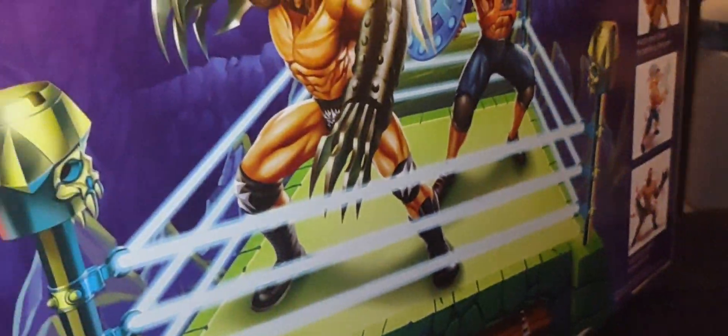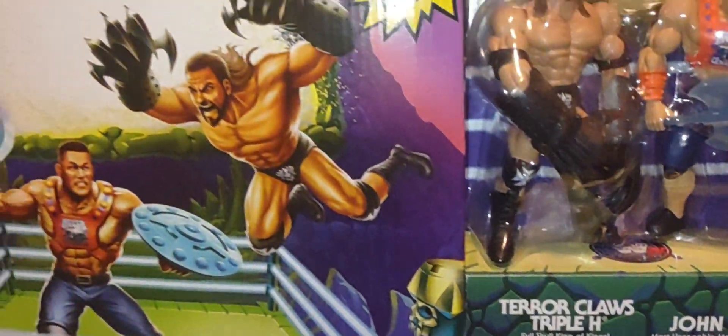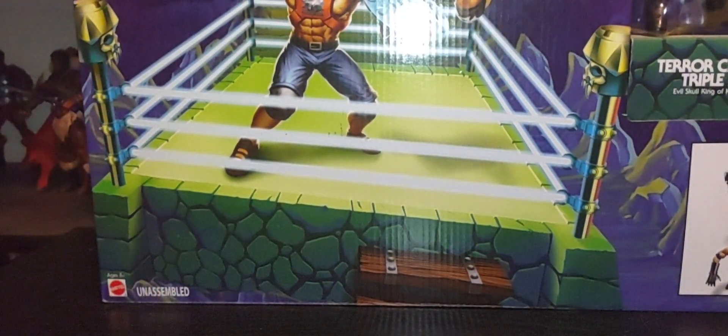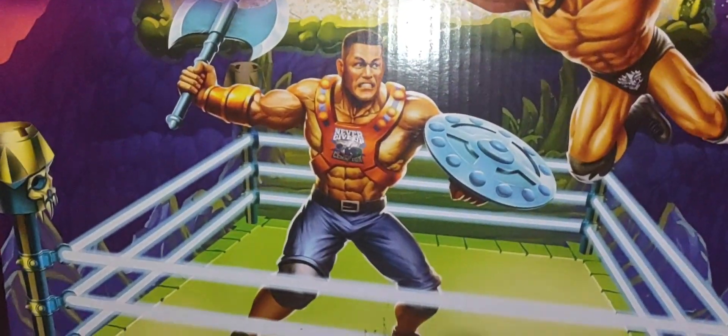So a very cool playset. I'm happy to have this in the collection. It's a very cool idea giving us a Gray Skull-type ring for the figures in this crossover event. I really like that concept.